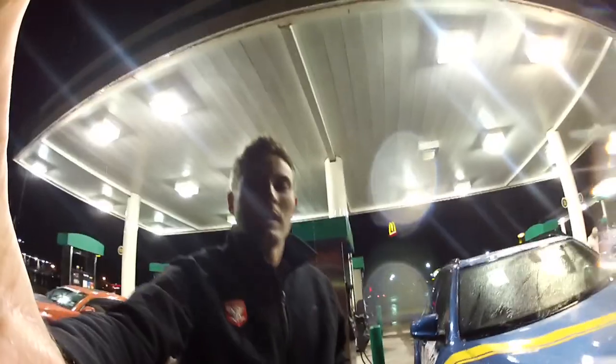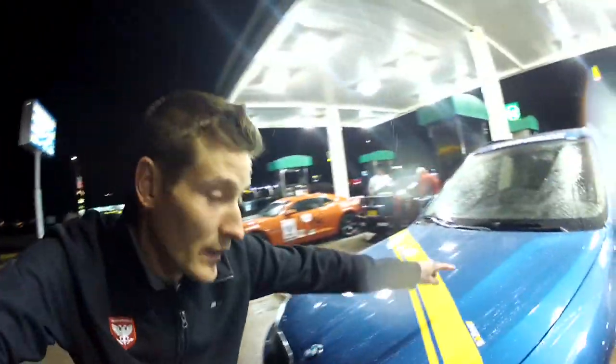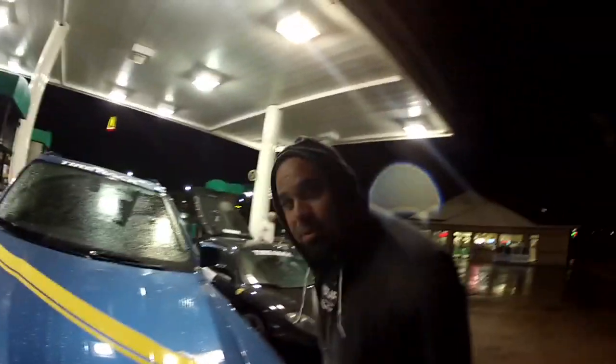We just drove 600 miles and we're all freaking beat. It's raining. But I said I would do more videos. It's very obvious that this stuff is working — how often do you get to drive 5,000 miles to test a product? If you look here, on the top part the beading is much smaller, which means there's a thicker amount of sealant and protectant on there.